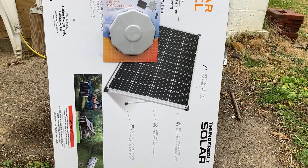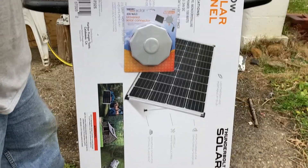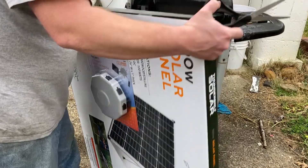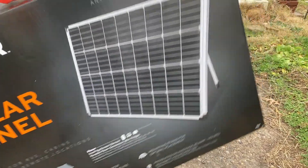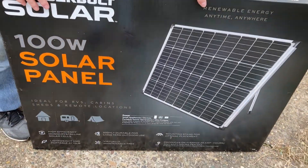It's recording. Alright, so this is what I got for Christmas, and I've been waiting to unbox it because I've had it for a little while and finally doing it because now Christmas is finally over. So this is a new 100 watt solar panel kit from Harbor Freight, to go with my old one.